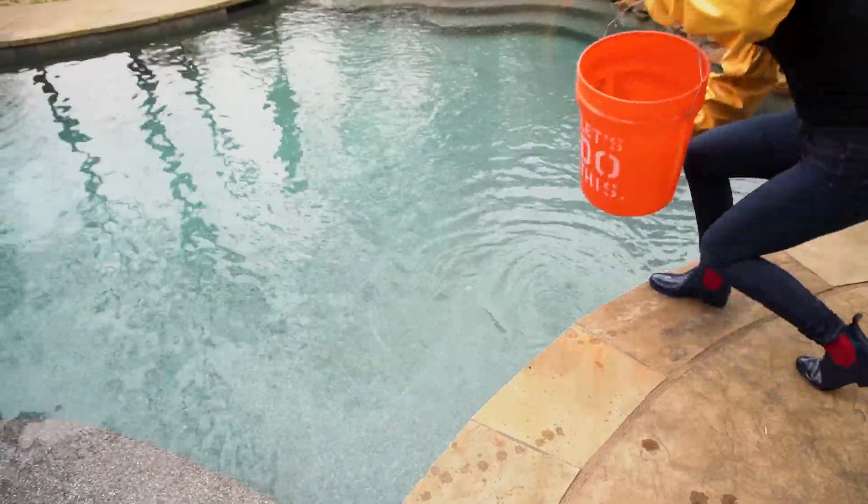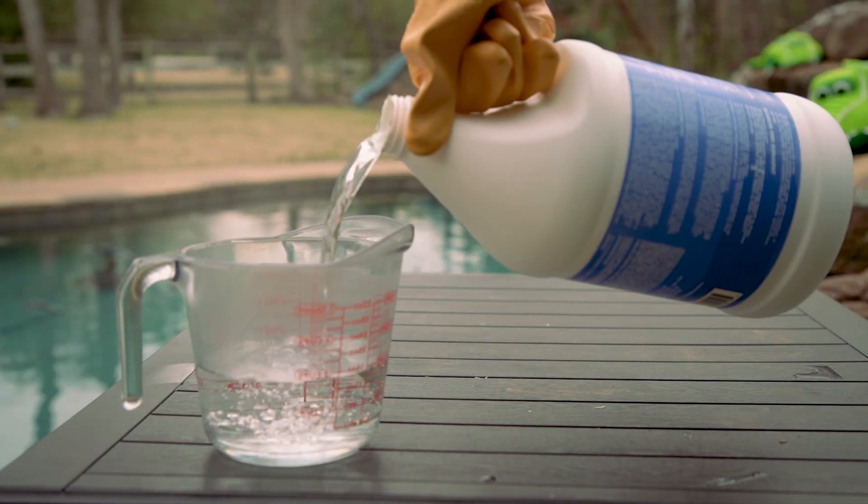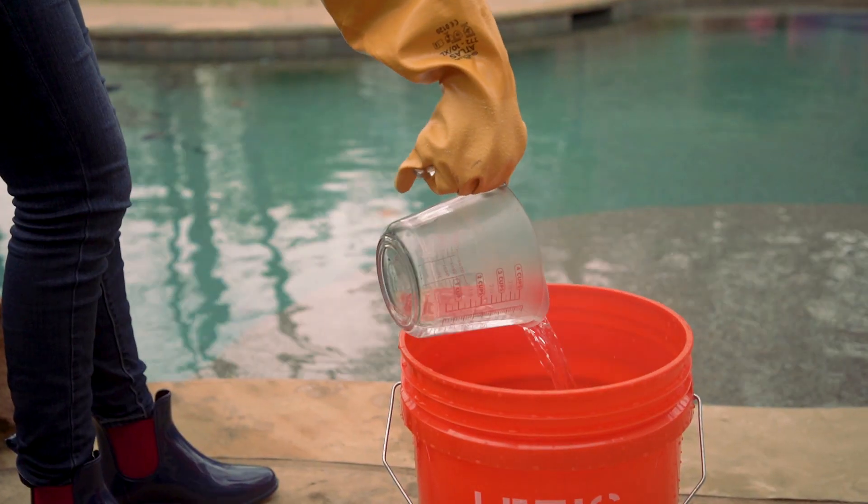Put on your safety gear. Next, fill your bucket at least halfway with water. Then measure your acid out and gradually add it to the bucket of water.